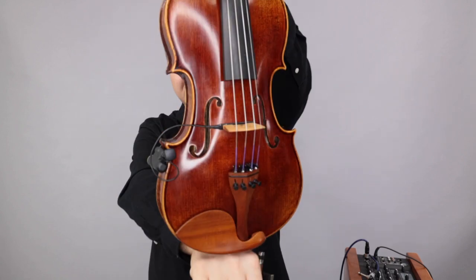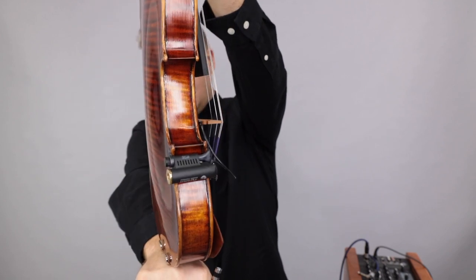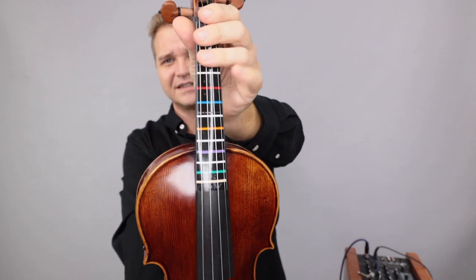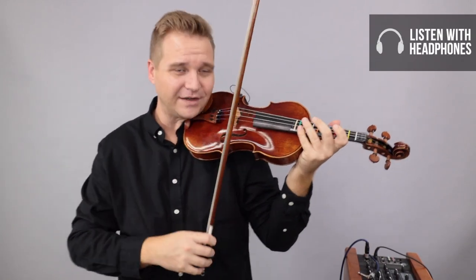It's got all the modifications. It has the four fine tuners, it has the Copperhead pickup, and has the Don't Fret sticker installed. Here's what it sounds like — first acoustically, I'll play it, then amplify it so you can hear it.